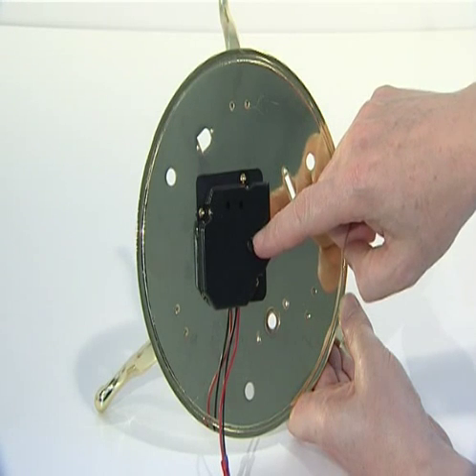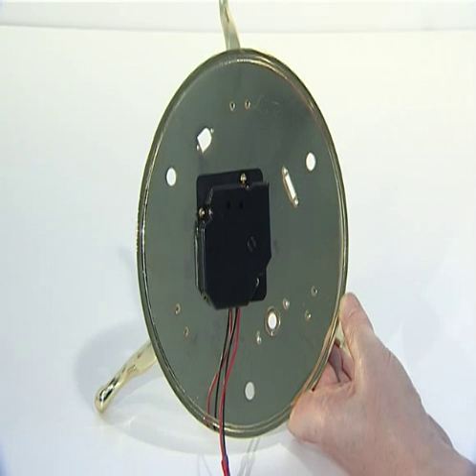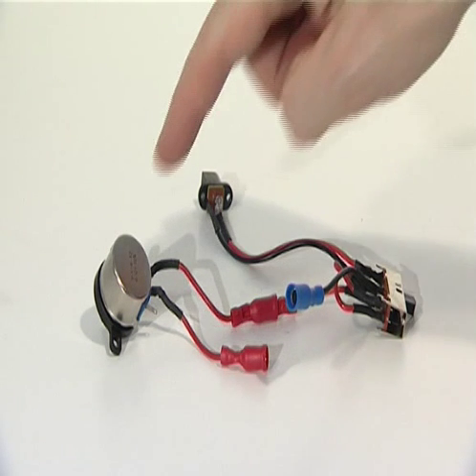Note that the jaws of the gearbox drive shaft should now be exactly central on the base plate. The third phase of Stage 6 adds the control system supplied with issue 43. The power and speed controller has three pre-wired elements.